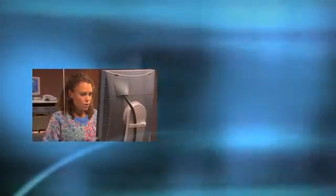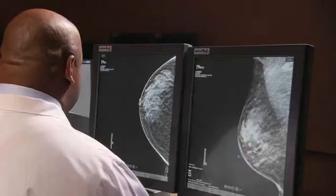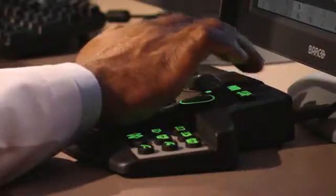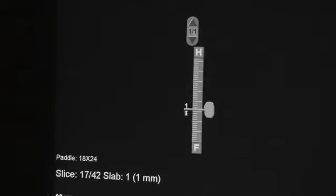Once the exam is finished, she can forward the study digitally to the radiologist, who may be across the hall or across the country. The radiologist can examine both 2D and 3D studies with an upgraded SecureView diagnostic workstation.